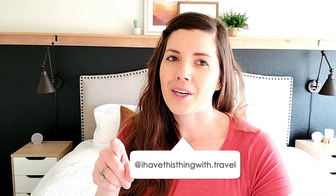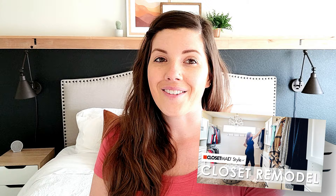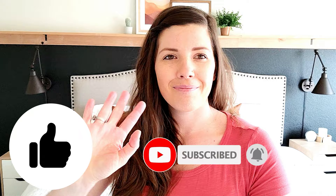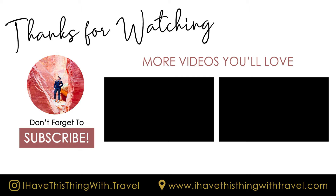Thanks so much for following along on this little bedroom makeover. If you have any questions, let me know in the comments. We just finished up our closet remodel too, so if you haven't watched that, definitely go check out that vlog — that was quite a redo. If you like this kind of DIY remodel content, be sure to subscribe and give this video a thumbs up, and we'll see you guys in the next vlog. Bye!